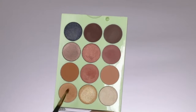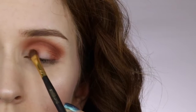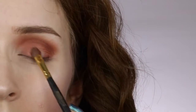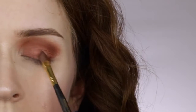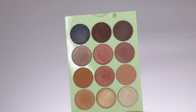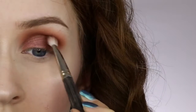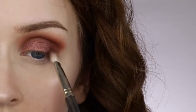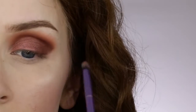For the all-over lid color I'm taking Getaway — a shimmery reddish bronzy brown purple, really pretty. I'm applying it with a Smith 253 packer brush, just patting it on the lid. It goes really well with the other colors. I still need to deepen the outer V, so I'm taking a dark matte brown and applying it into the outer V area pretty lightly, using a Smith 235 tapered blending brush and blending it out as I go.